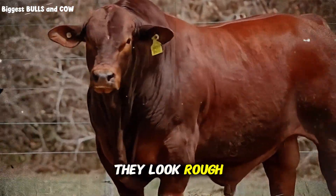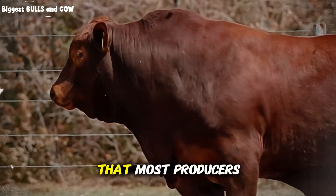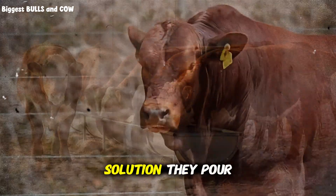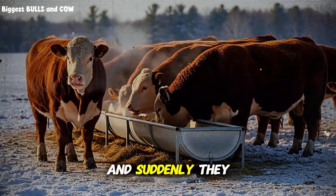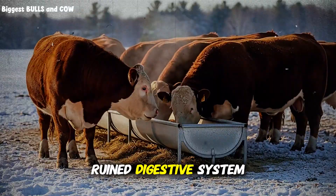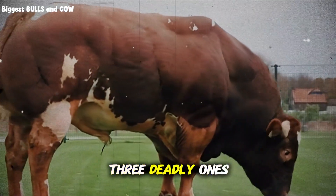They look rough, their coat is dull, they are lagging behind. And the scary part is that most producers rush to fix this with the wrong solution. They pour in high starch grain, they push the corn, and suddenly they are dealing with bloat, acidosis, and a ruined digestive system. You try to solve one problem and you create three deadly ones.